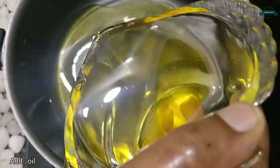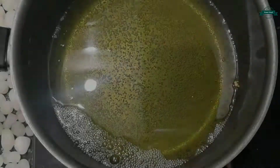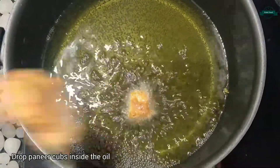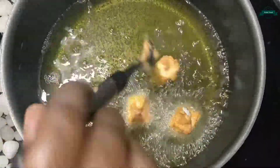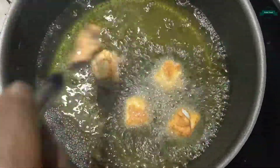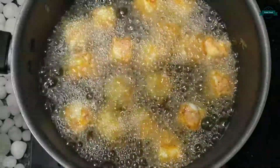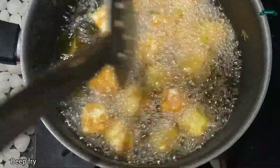Let's take a frying pan and add oil. Let the oil heat for some time. Now the oil is hot, so let's drop the paneer cubes inside the oil. Let's keep it on a medium flame and fry it well until it becomes golden brown.